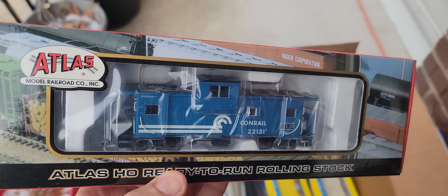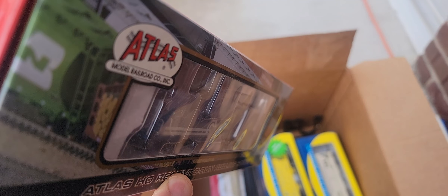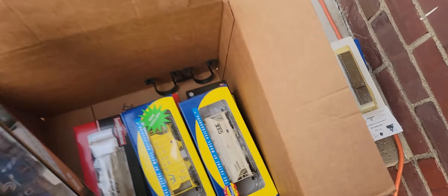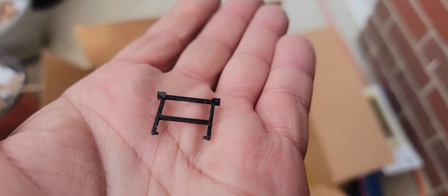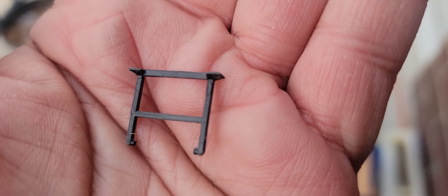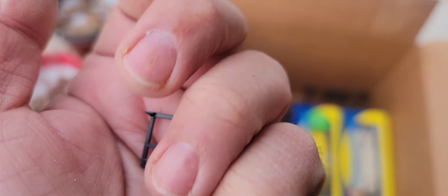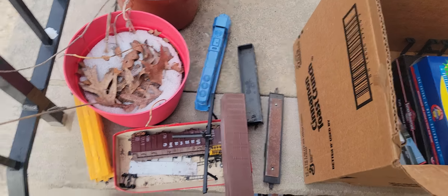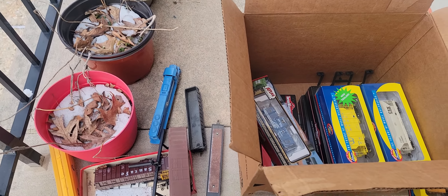Oh, and here's a prize — a Conrail caboose. EV caboose. And here's some part from — what train, I don't know. It could be the bottom of a container; it holds the front up, it's not on a cab. Anyway, thanks for watching. I've got some projects here I can turn into separate little shows. Hope you enjoyed — please subscribe, bye for now!